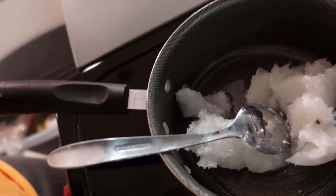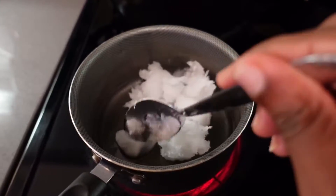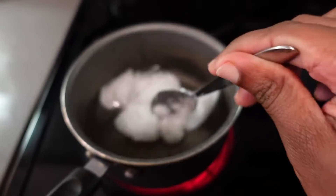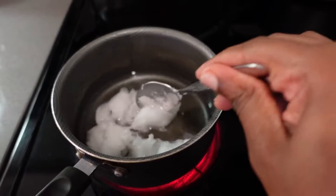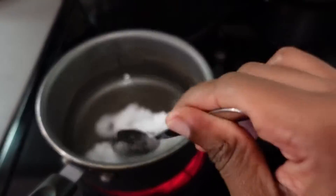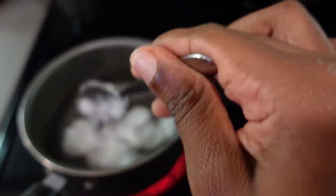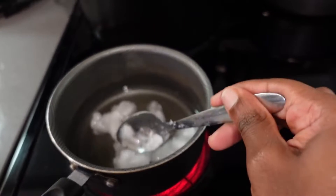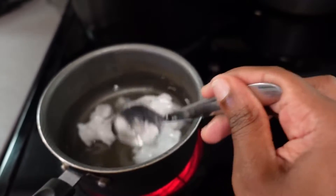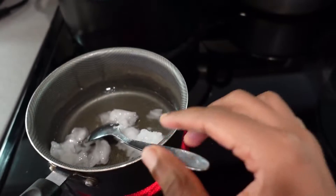Let's add it to the heat so it can melt. I'm going to melt this coconut oil because we want to use it as the oil to prepare our carrot oil. I'm melting it in a saucepan — as you can see, it is melting pretty well. I'm just using a spoon.